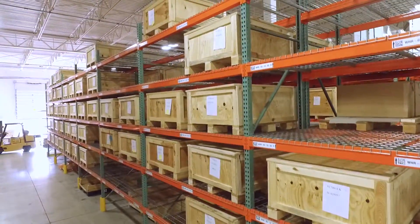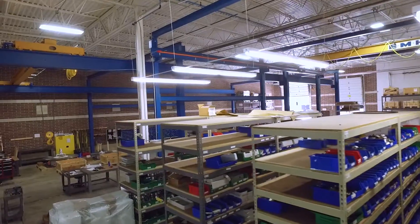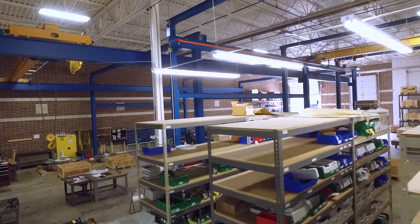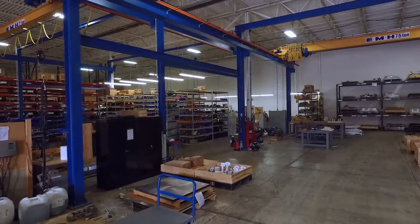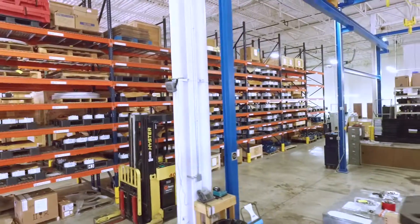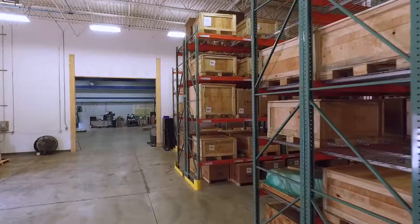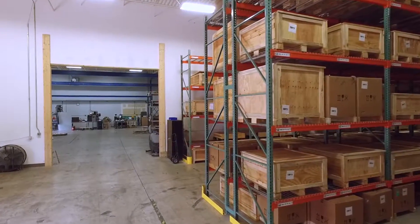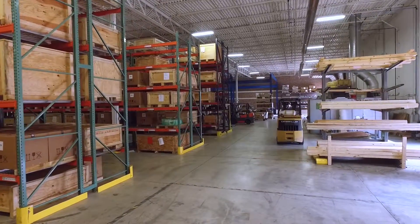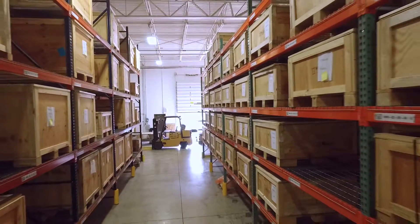Weiss North America occupies 50,000 square feet in the greater Cleveland area. Within our warehouse we carry about four million dollars of finished inventory, allowing us to quickly ship product within two to three weeks. With customized solutions it could take up to four to six weeks, but our goal is to provide quick solutions with both customized components and standard products to meet your delivery needs and the quick-ship needs of your customers' machinery.